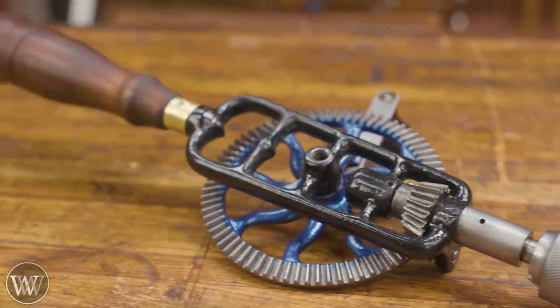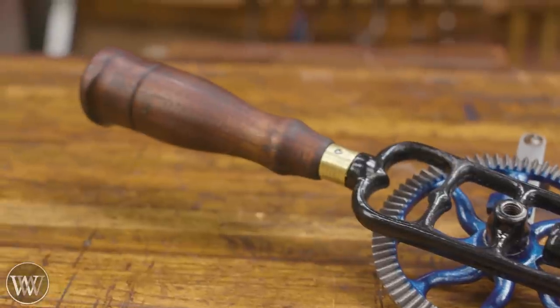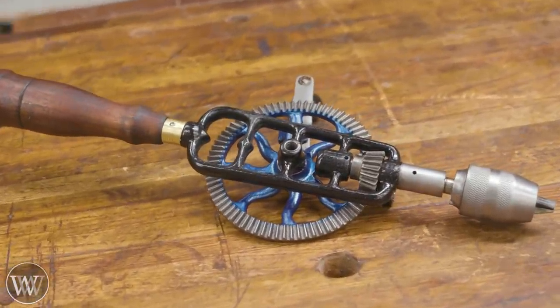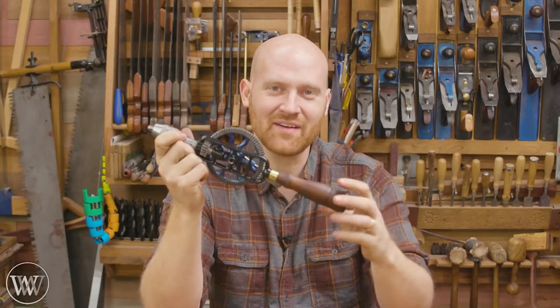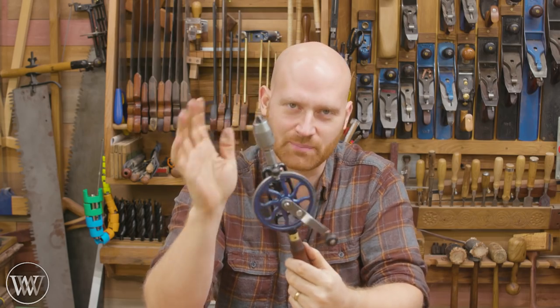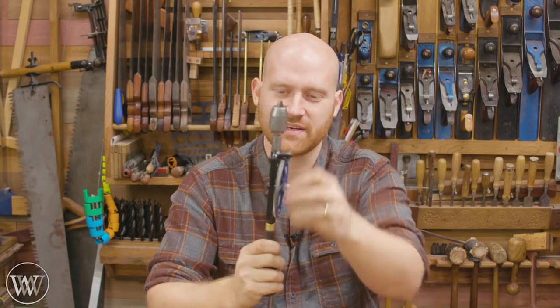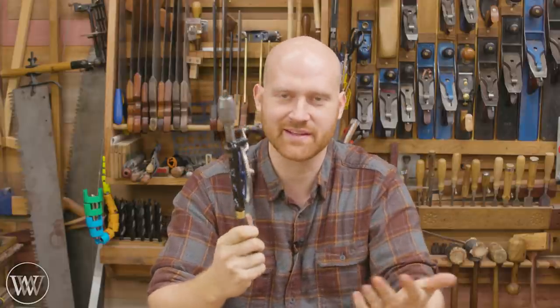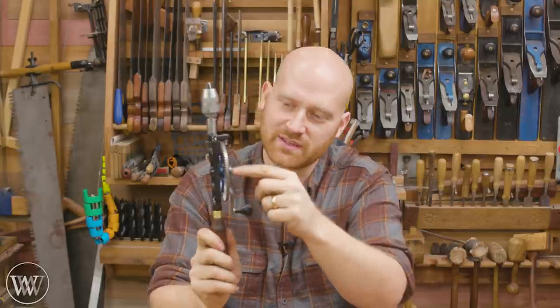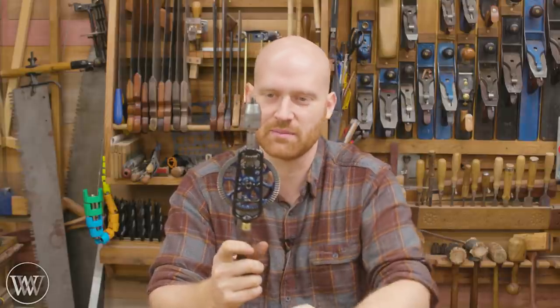I'm really really happy with how this spins. Before, it would not go all the way around, and now it's just a light crank and the whole thing runs. Very very happy with how this came out — very pleasing, and it's got another couple hundred years to be used. Happiness.